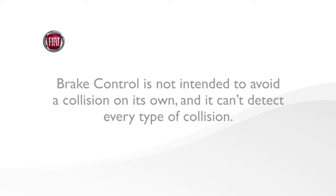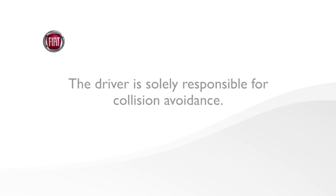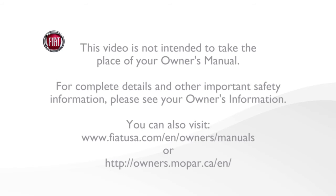Also, brake control is not intended to avoid a collision on its own, and it can't detect every type of collision. The driver is solely responsible for collision avoidance. This video is not intended to take the place of your owner's manual. For complete details and other important safety information, please see your owner's information.